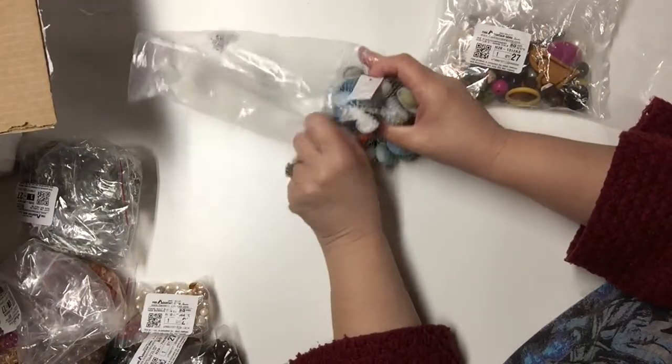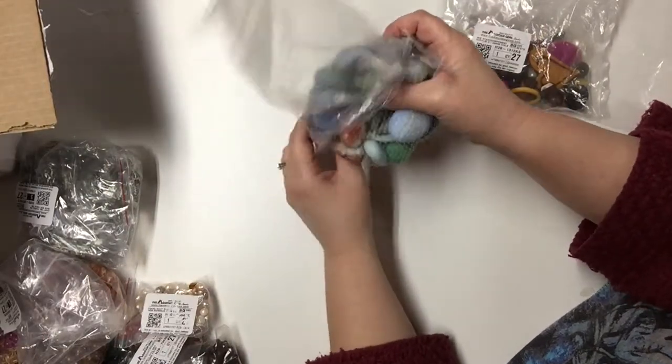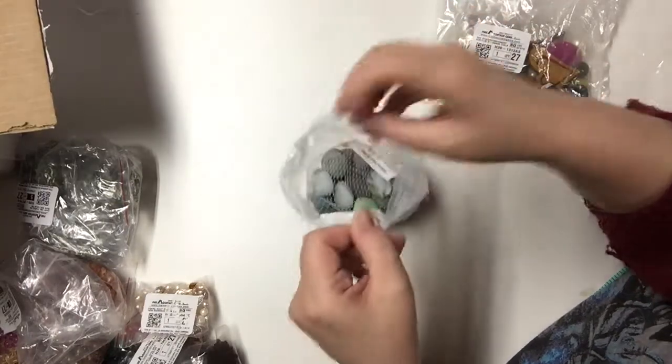Thank goodness I didn't pay for weight for the shipping — it was just a flat five dollar shipping fee.